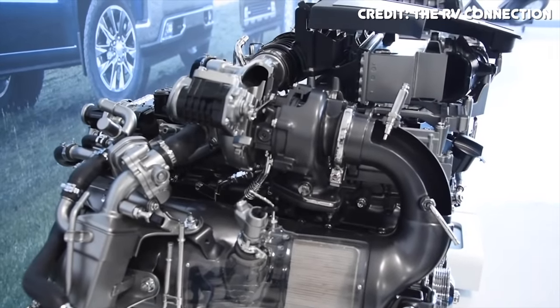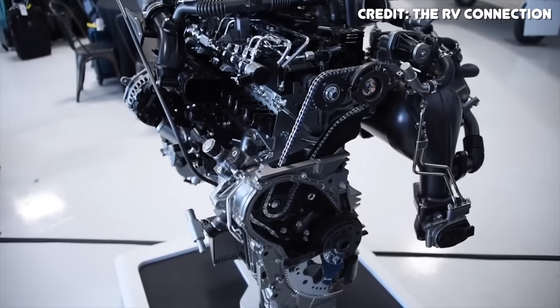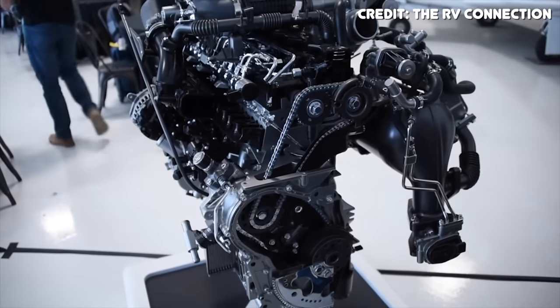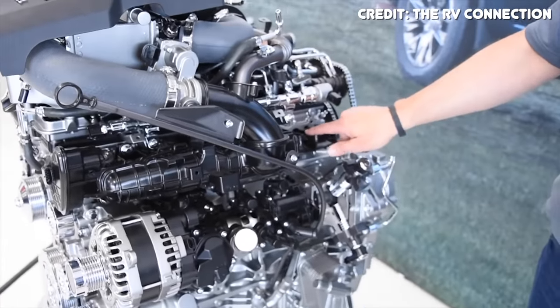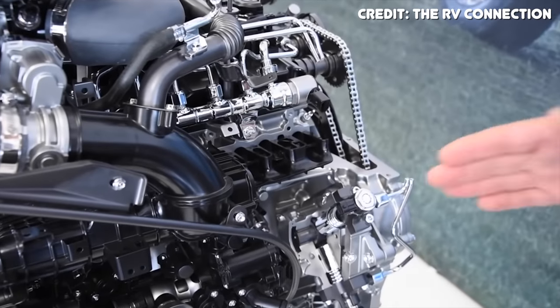One of the more controversial aspects of the LM2 is how the cams are driven — it's a rear-mounted system, meaning if anything goes wrong or you need maintenance, the transmission has to come off to access it. On top of that, the whole system — including the high-pressure fuel pump and both cams — is all chain driven. For a lot of diesel enthusiasts, that's a deal breaker, because other engines offer a superior gear-driven system, which is much stronger. If the chain needs replacing, the head needs pulling, or the high-pressure fuel pump needs replacing, it all requires rear-access disassembly.